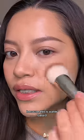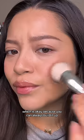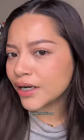Because this is water-based, it's going to go on very sheer at first, which is okay because you can always build it up — and once it's on, it's not moving.